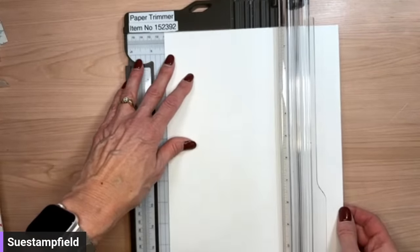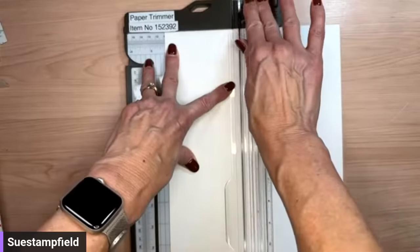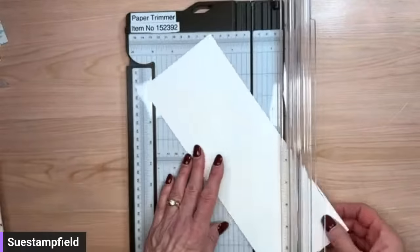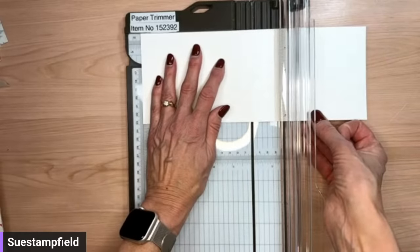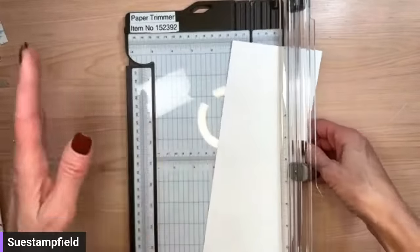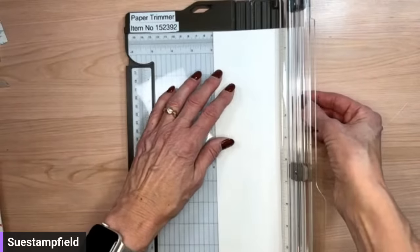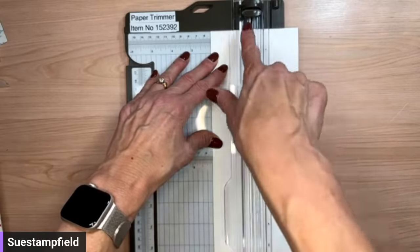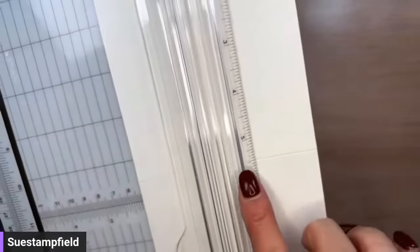I'm going to start by cutting my basic white cardstock at four and a quarter inches by eleven — cutting it the long way. Then I'm going to score it at five and a half. So far easy peasy, nothing different than the normal card-making process for a horizontal card. Now we're gonna get funky — we're going to go to the two inch mark of our paper trimmer and cut from there, but only halfway, stopping when we get to that score line.